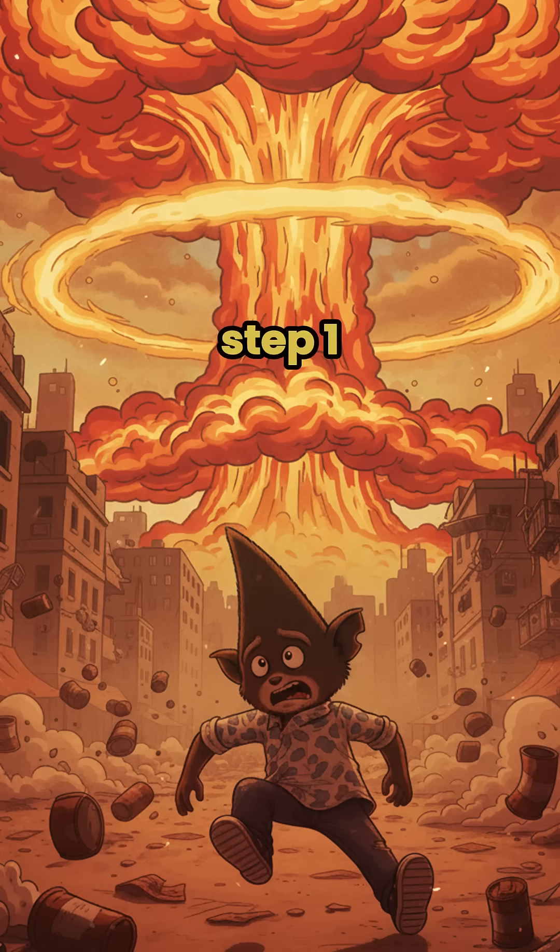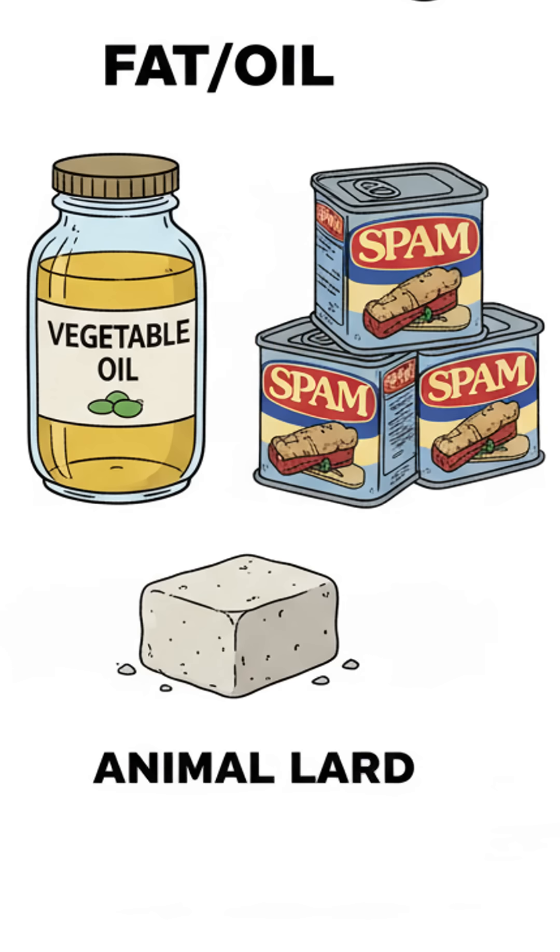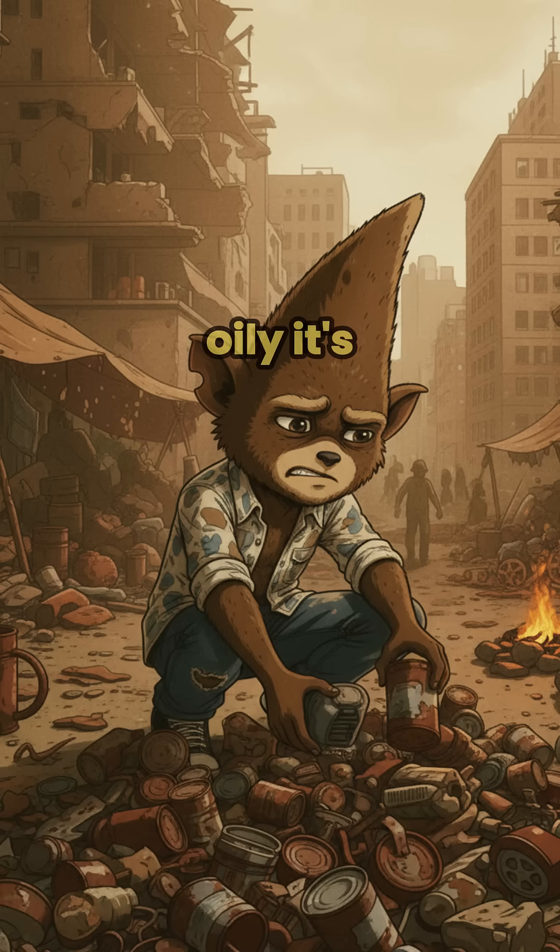Step 1: Find your fat. Animal grease, leftover cooking oil, even the juice from canned meat. If it's oily, it's usable.